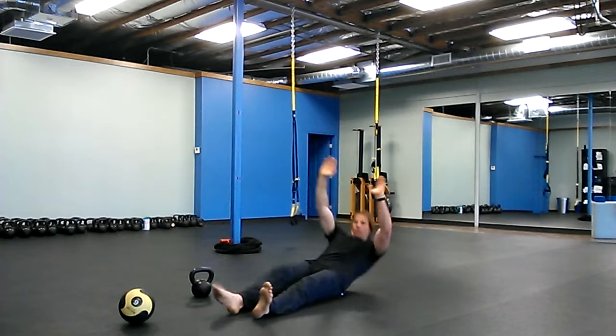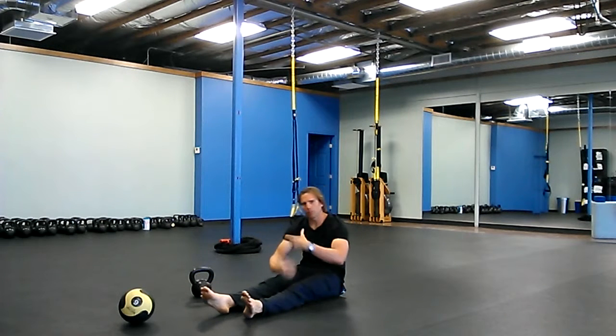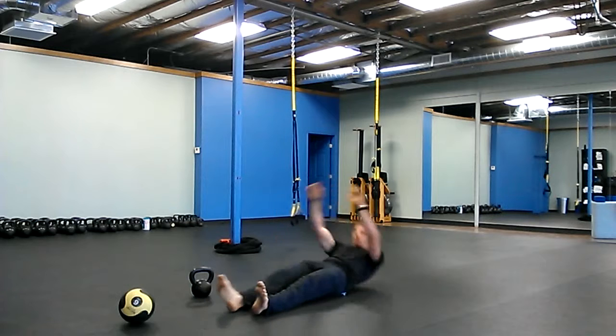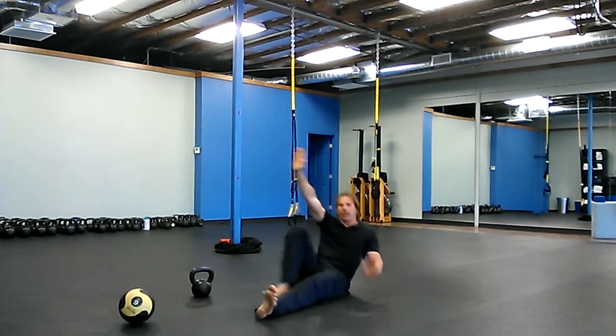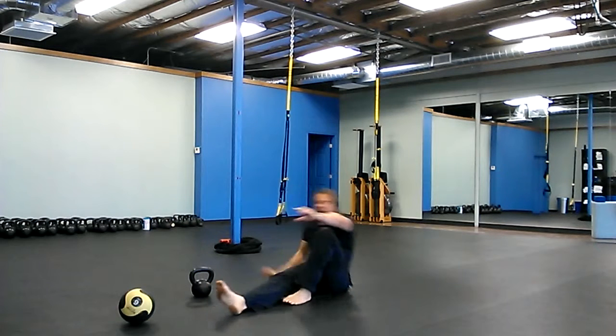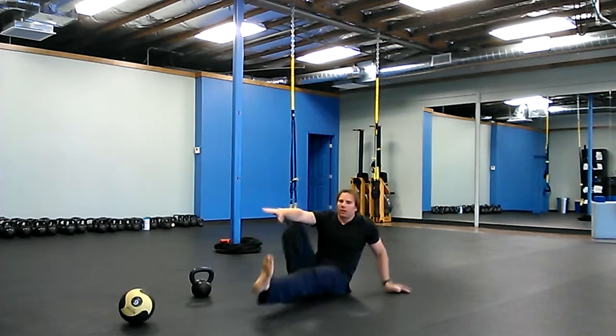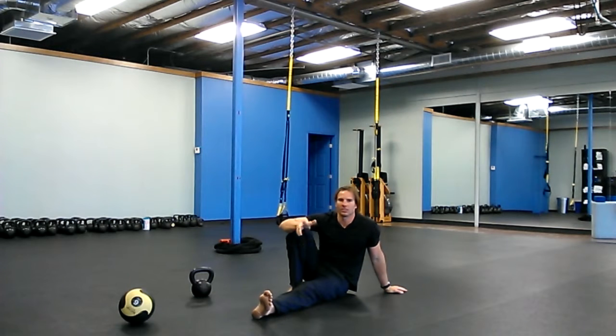With a V-up, you start out like this and you bring yourself up. So that's the V-up, Turkish get-up, and then the toe touch. You're going to do this — touch opposite hand, opposite foot, touch. You can alternate sides or you can just do ten on one side and ten on the other — so that's ten on each side.